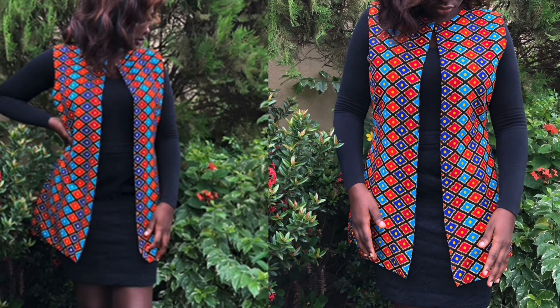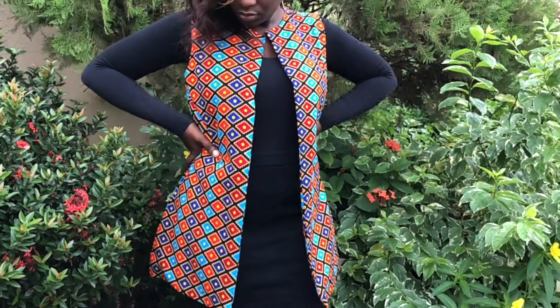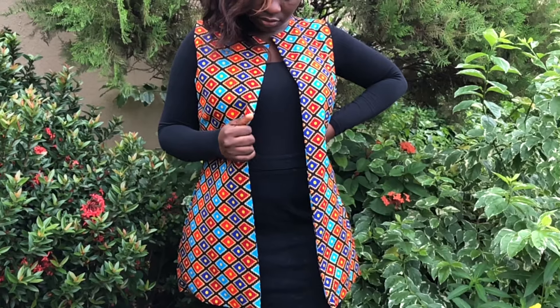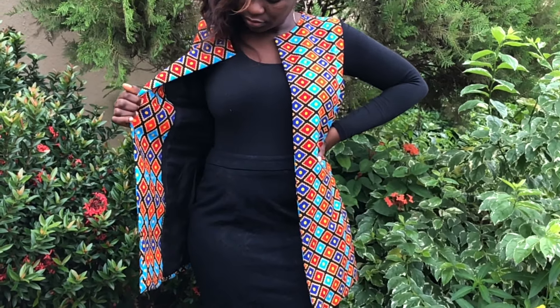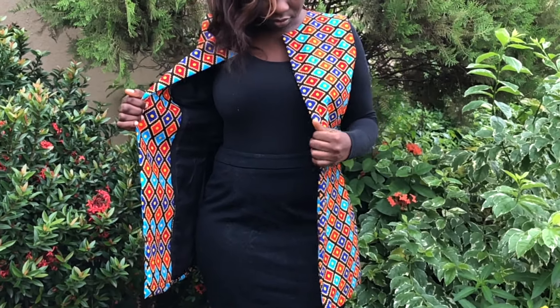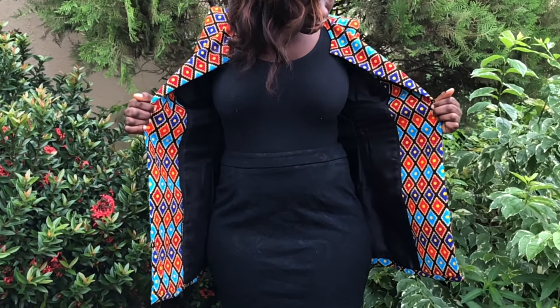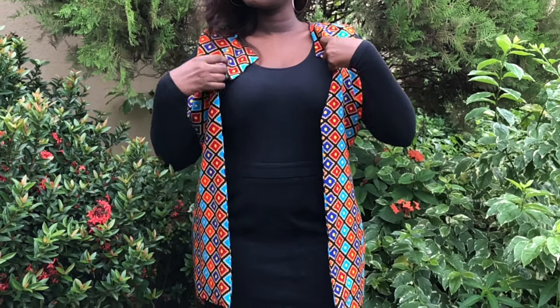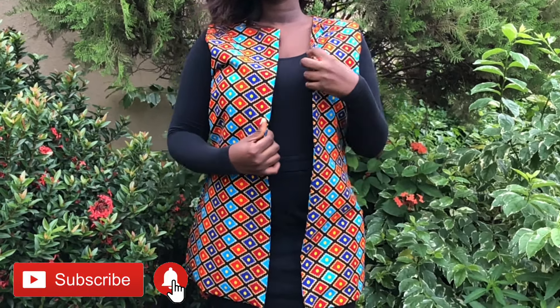Hi, beautiful person watching this video, welcome to my channel. In today's video I'm going to be showing you how to make this sleeveless Ankara jacket and as you can see it's fully lined all the way and it looks absolutely neat if I can say so myself. So if that's something you'd like to see, definitely keep watching and don't forget to hit the like and subscribe button if you enjoyed the video.